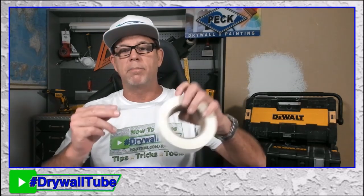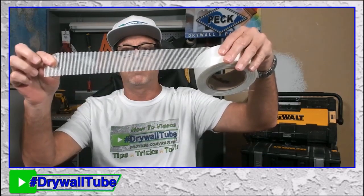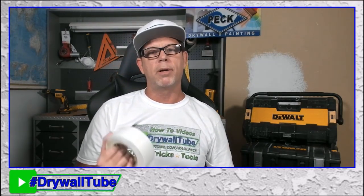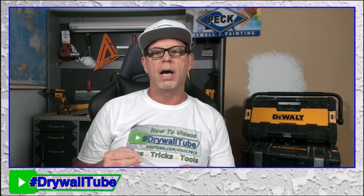Then we get into the fiberglass mesh tape, which I pretty much only use for repairs. One thing you need to know is you only use it with a hot mud or quick-setting mud. People complain about it cracking all the time, but if you read the directions, manufacturers tell you to use it with a hot mud or quick-set mud. If you use it with a pre-mix, it's going to crack on you.